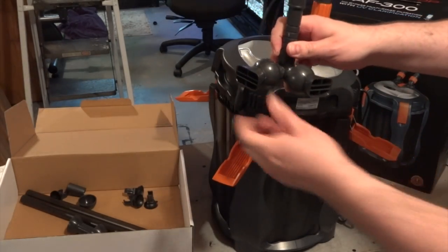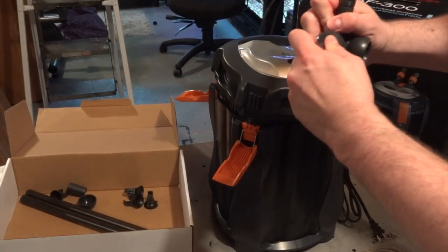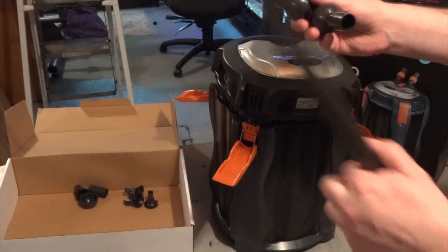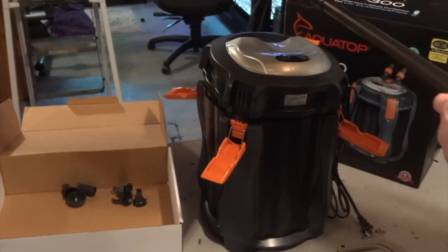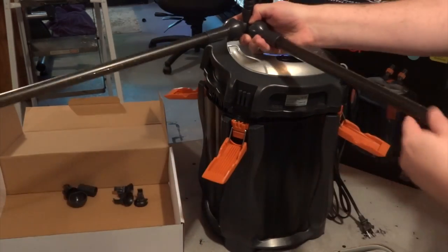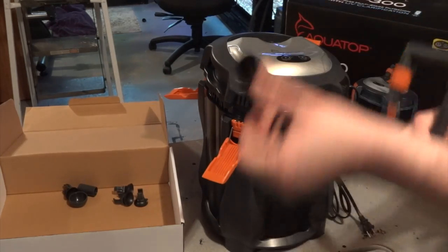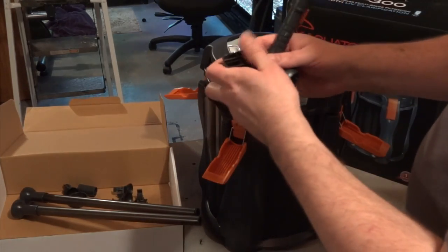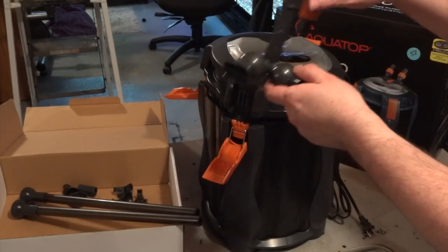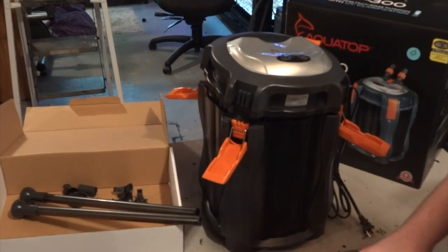You can go with a spray bar or a standard return, and you've got the double return so you can maneuver and position it. If you prefer spray bars, you can hook those up too — and not only do you get a spray bar, but one that you can put in the back corner of your tank running along the side and along the back, with little caps to cap it off at the end. I'm going with the standard return, but I like having options. Most filters only have one return, except the Fluval FX5 and FX6, so I like that you can get water flowing in different directions.